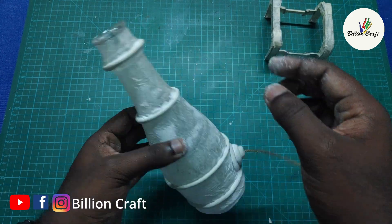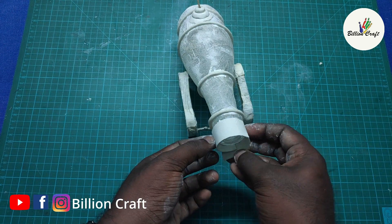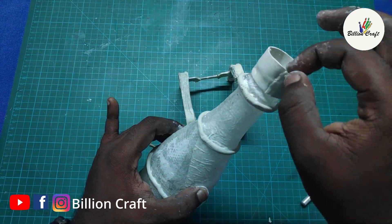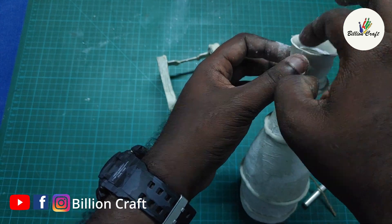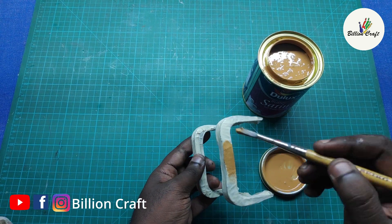I cut the shape in front and fixed it on the side. I fixed it on 4 feet. I cut it on the side and fixed it on the sides. I washed it on the side. I cut the shape of the top and produced it on the side and put a wooden lid.